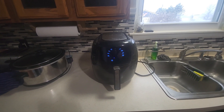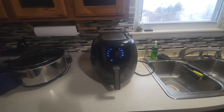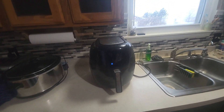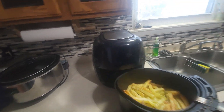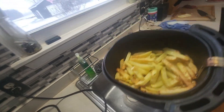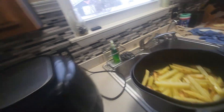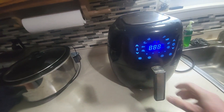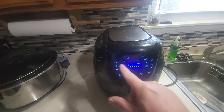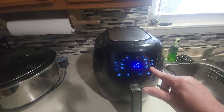We're coming up on the end of the first 25 minutes. Every air fryer is different and there are a lot of potatoes in there, so 25 minutes is where I start. I take a look at them and see if we need to add more time. They're starting to get crispy, so I'll go for another 400 degrees and do 10 more minutes — I'll check them at 10 minutes.